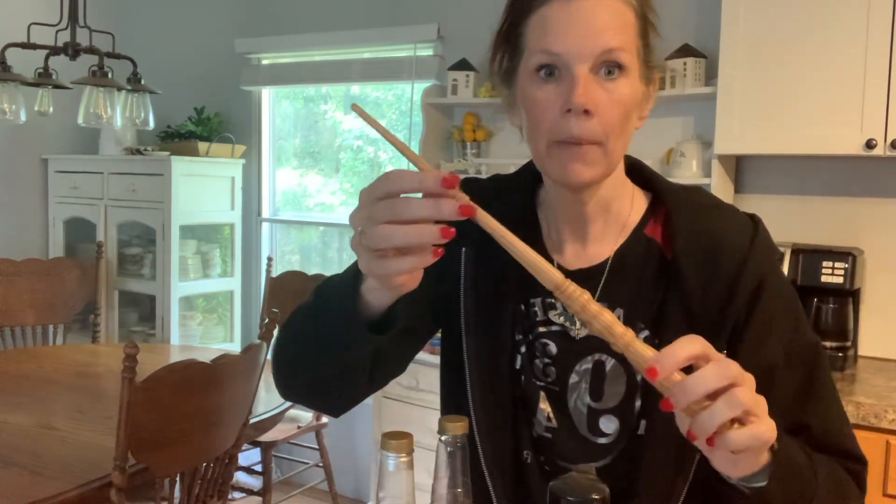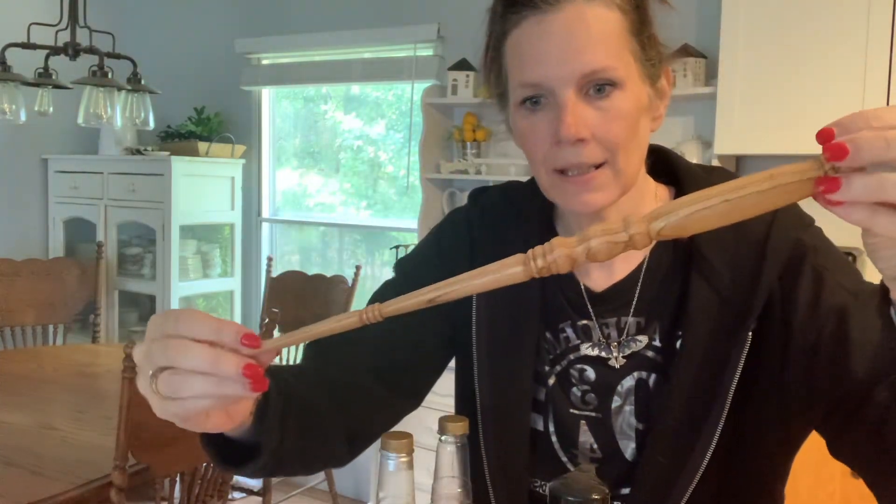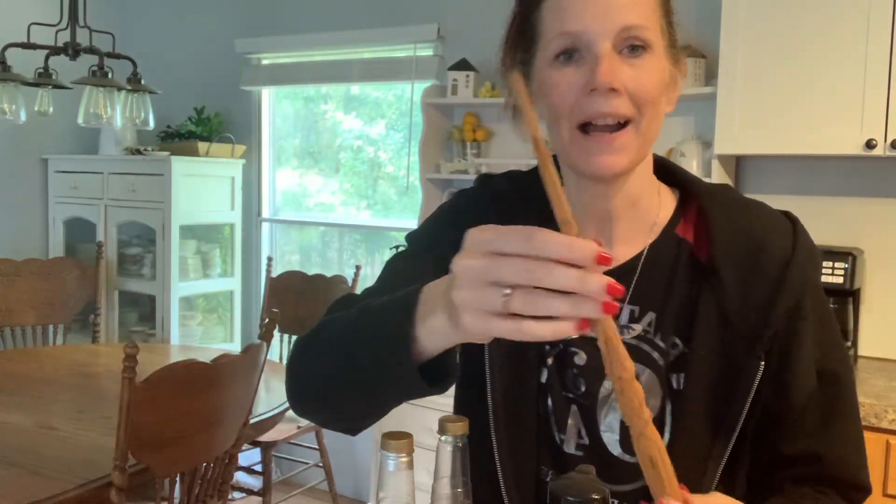Happy birthday, Harry! Yep, today's the day — it is Harry Potter's birthday. I know, I'm a geek. My husband makes fun of me, but that's okay. Check out my wand — this is from my grandson. Is that not awesome? I just think it's awesome. So that's what I'm using today.